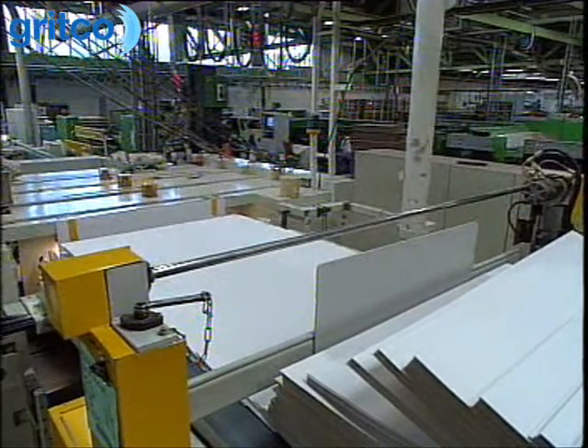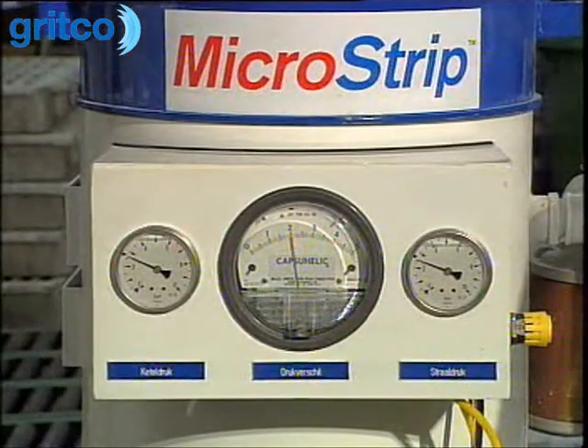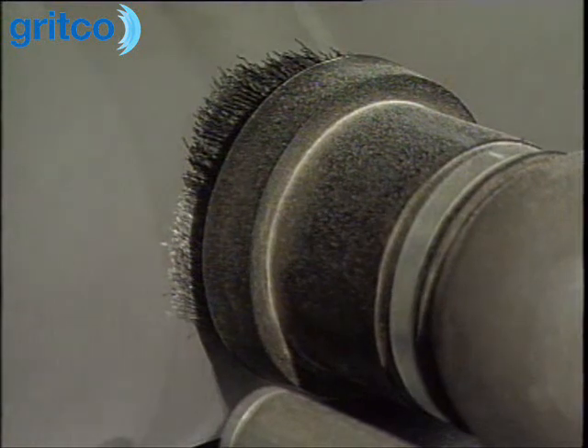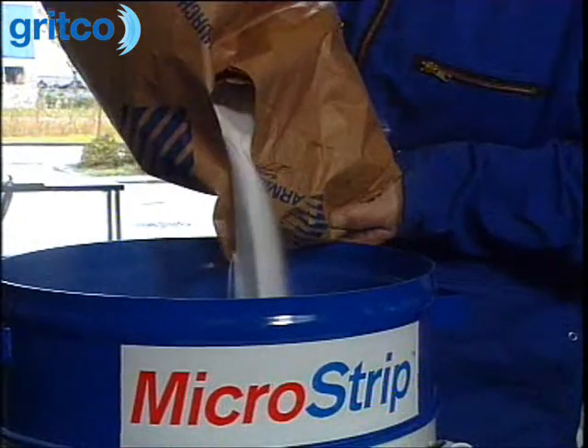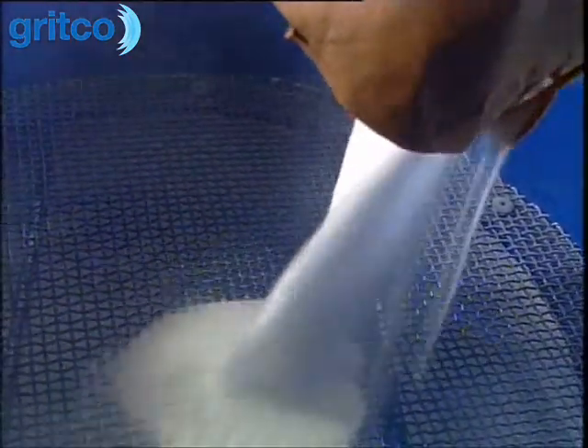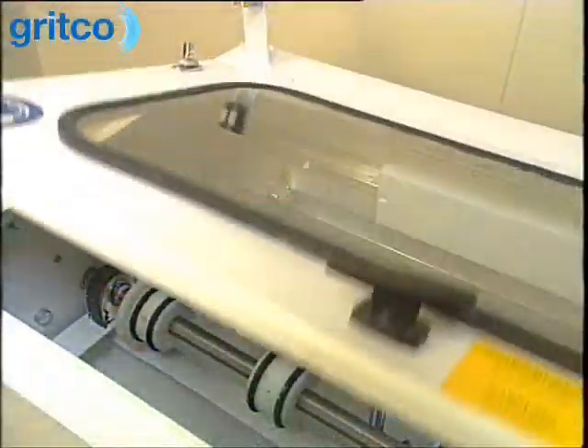FlexoMate cleaning is one of the safest methods to remove ink from the substrate, providing an in-depth cleaning action at low operating pressures. The system uses Armex, a dry, specially formulated sodium bicarbonate that provides a gentle sweeping action.